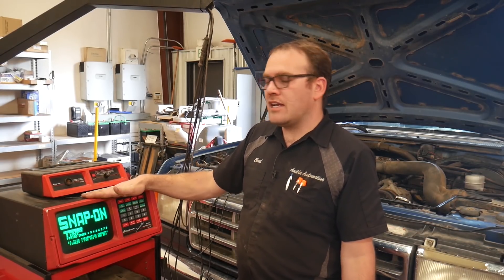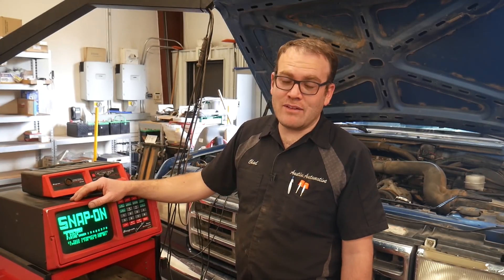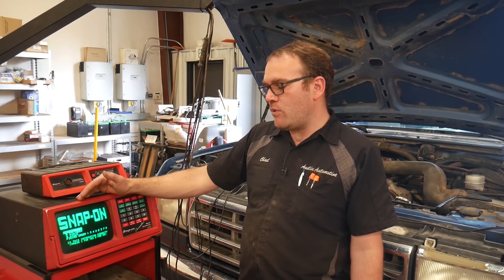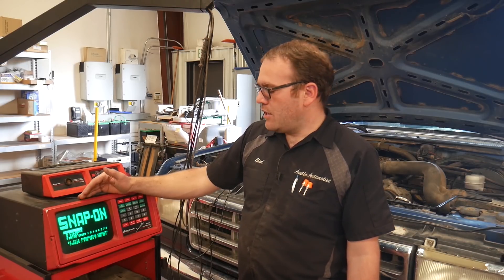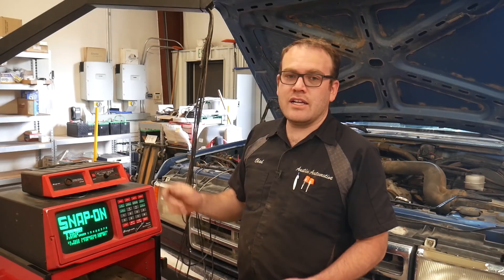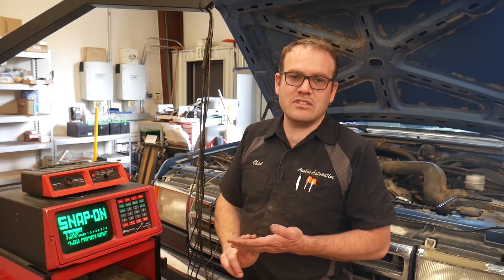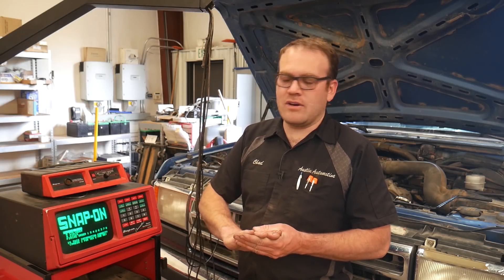So I've already got this set up. I had to look up the firing order on this Ford because I normally don't have to deal with firing orders on a Ford — Chevys I know by heart. But on this Ford the firing order is 1-5-4-2-6-3-7-8. Our leads are connected to the coil primary at the ignition module on the distributor, we have a clamp around the coil wire, a clamp around the number one cylinder, and then battery positive and battery ground.